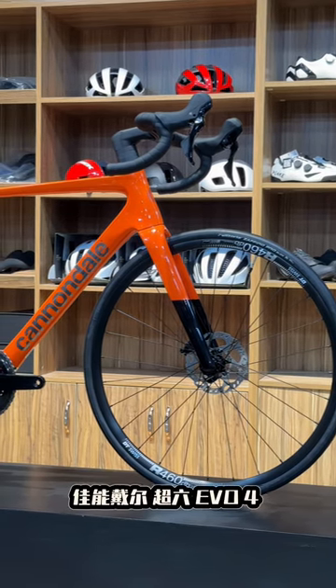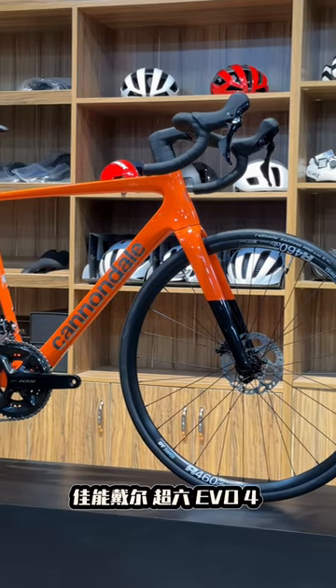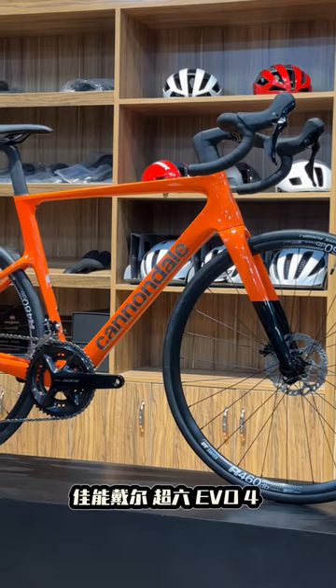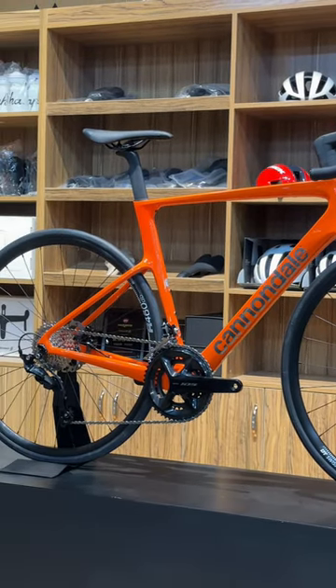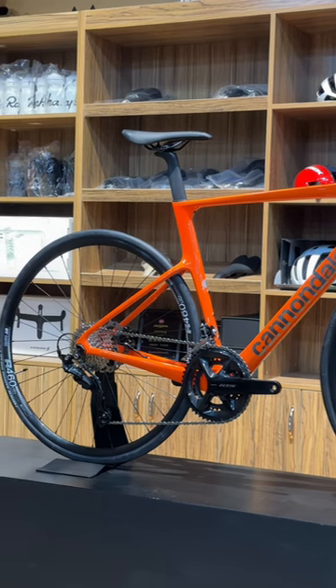Hey there, fellow cycling enthusiasts. Welcome back to our channel. Today, we're reviewing the brand new Cannondale Super 6 Evo Gen 4, a bike that's been generating a lot of buzz in the cycling world. Let's dive in and see what all the fuss is about.